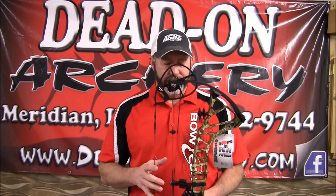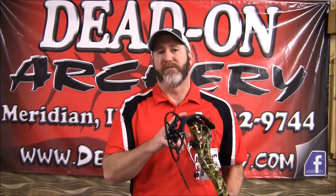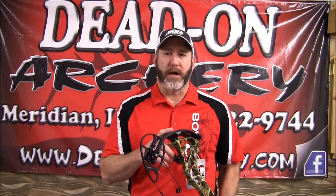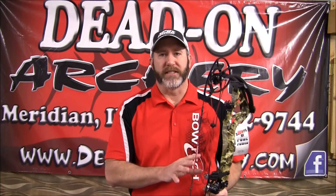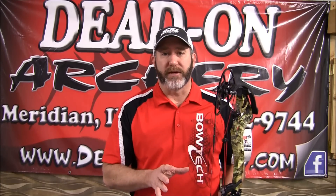Specs on the RPM 360: it is a six-inch brace height. Draw is adjustable anywhere from 24 inches out to 30 inches. It's available in 50, 60, and 70 pound limb options. The cool thing about this is it has an ideal rating of 360 feet per second. This is the fastest bow that Bowtech has ever came out with.